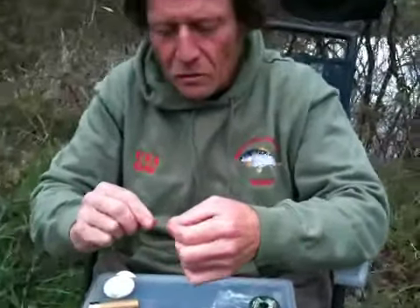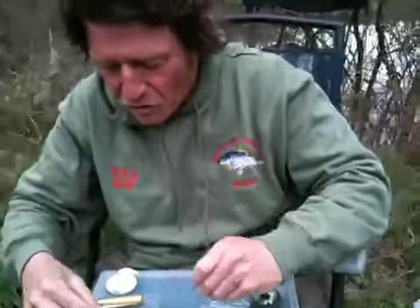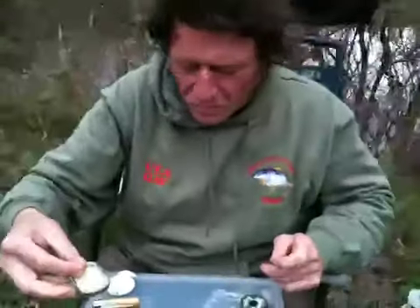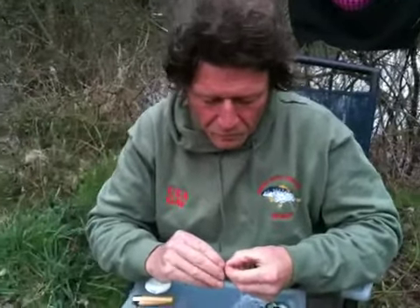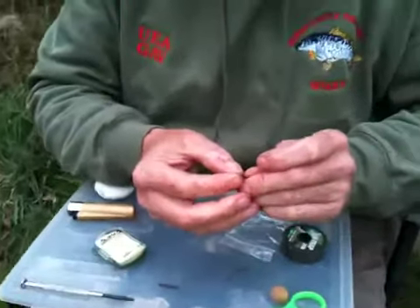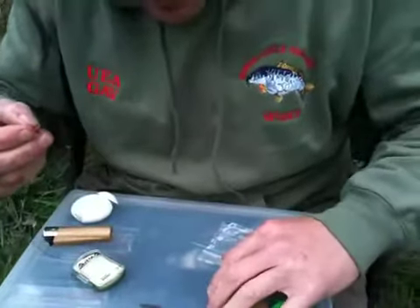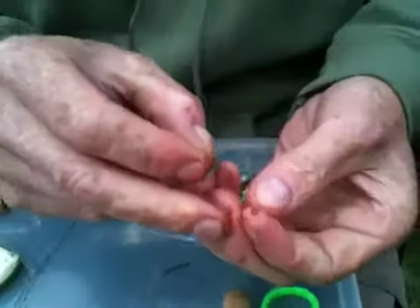Then what I do is I thread it through a Fox Armour Point — it's the SSSP size seven. That's what I like to use. I also like to get a file to them a little bit, because they've been rattling around a bit in the box — sticky, sharp hooks. Obviously through the eye. And then I like to use these little tiny round rig rings, courtesy of Kevin.